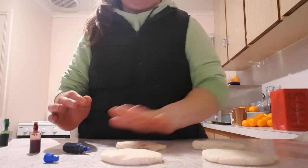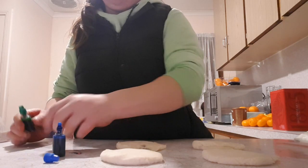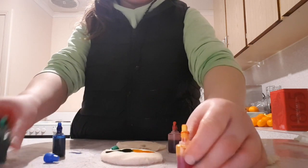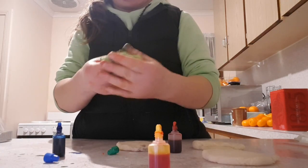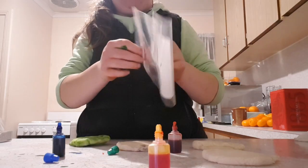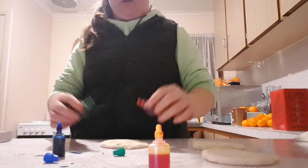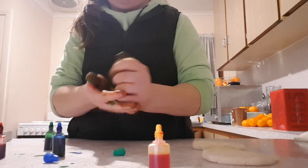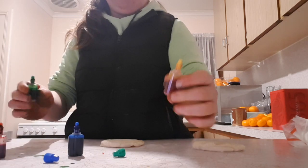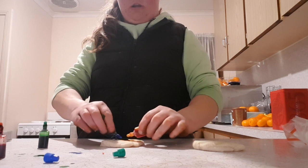Add one drop of blue to make purple — it's actually turning out purple, or maybe black. We're going to have black play-doh! You can add different colors to make different colors. Green and yellow will make a light green — there's a light green now.